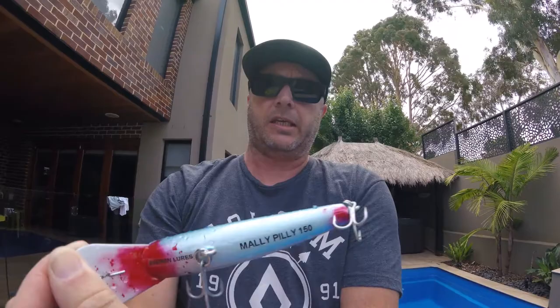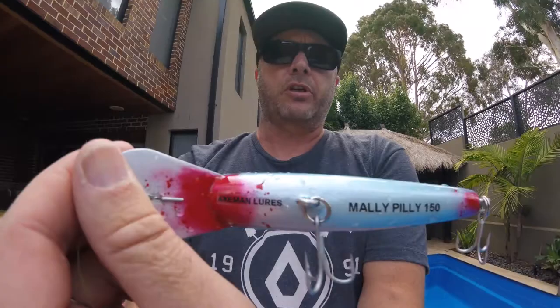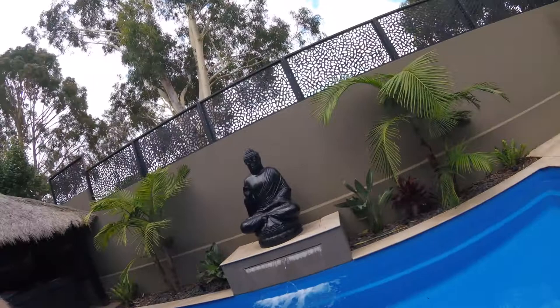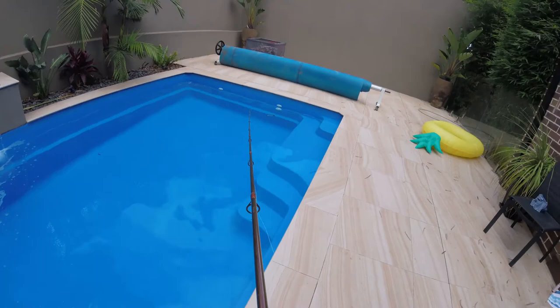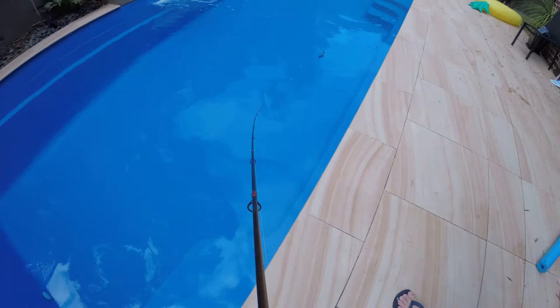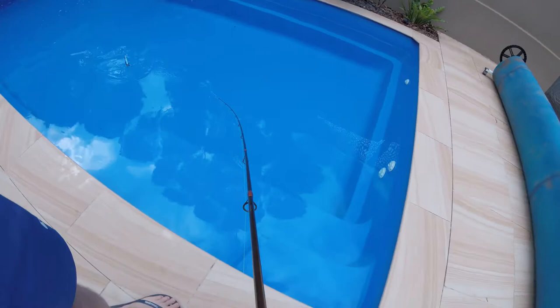So I've finished the lure I made for the competition winner, which was Adrian Malati, for my 100 subscribers. That's the lure there, all finished — just water testing it now. I ended up colouring the bib, made it in a pilchard pattern and called it the 'Mally Pilly'. It's a 150mm lure with some strong hardware, a bit of blood splatter. Good action — it rolls all the way over with a 180-degree roll as well as diving. It looks pretty good.